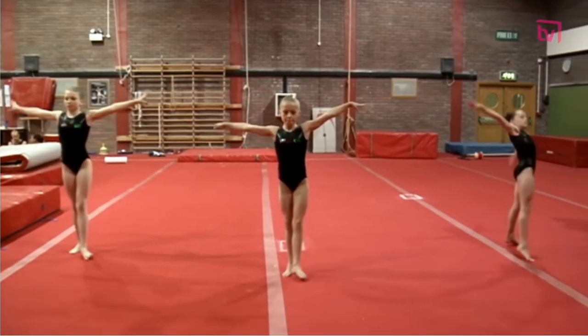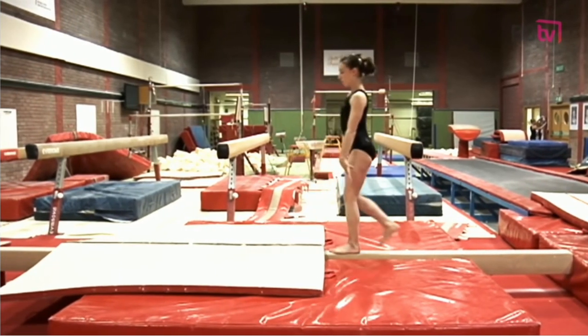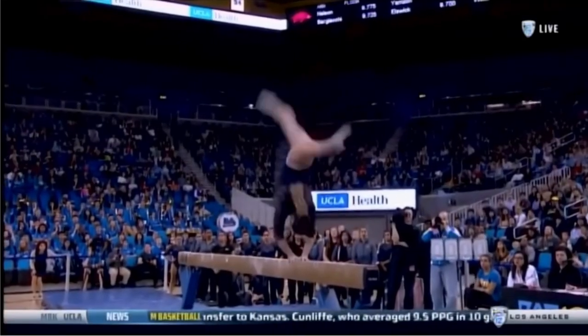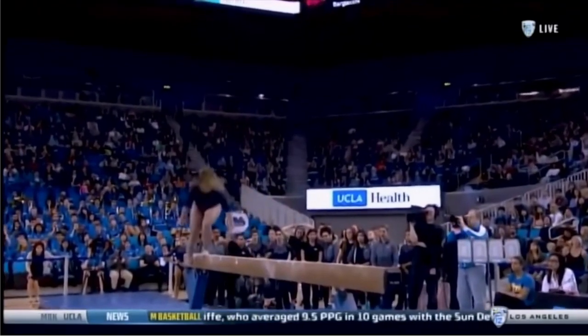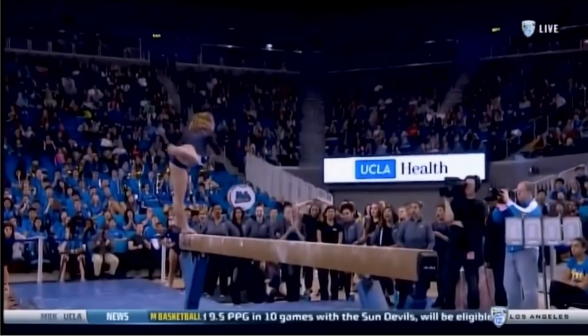Gymnasts require the ability to maintain a stable centre of gravity to remain balanced when completing skills across all apparatus. Gymnasts must be highly skilled in effectively manipulating their own body position to ensure their centre of gravity is perfectly positioned throughout movement.